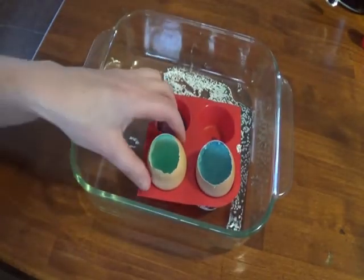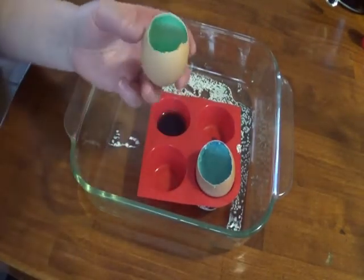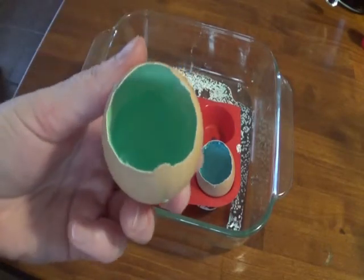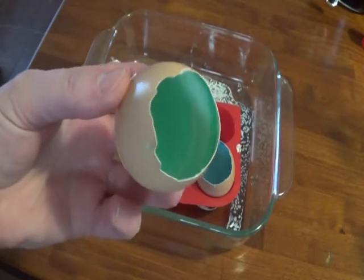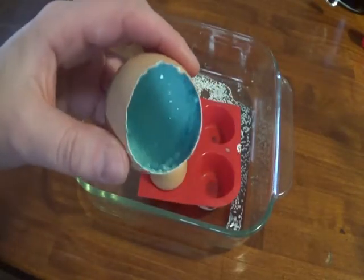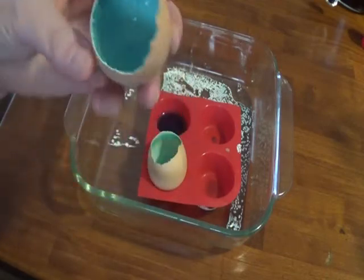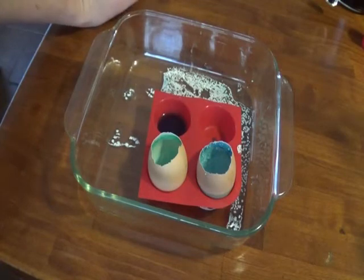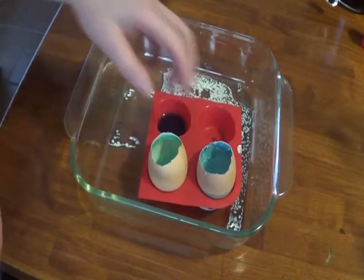Quick update on the eggs before we get started with today's lesson. If you look inside, you can see crystals have definitely formed. The blue one had a lot of crystals. Full disclosure, it's not too warm in my house so it was taking a really long time for the water to evaporate.